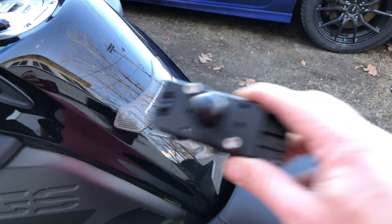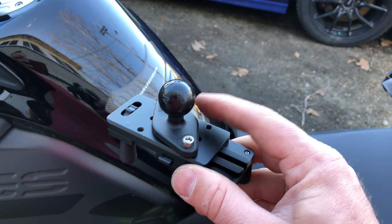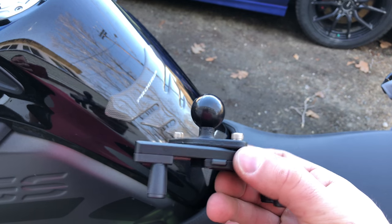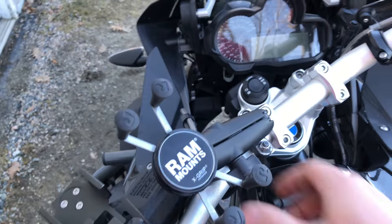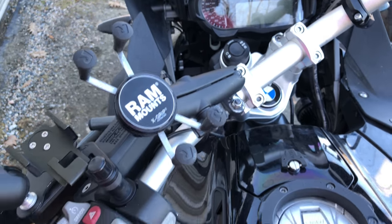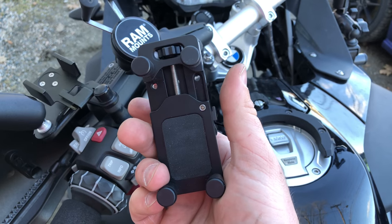I followed Hondo Garage's advice and affixed a RAM mount. They offered to let me return the low-profile clamp, which is a $40 add-on. Instead, I spent $6 on this RAM mount bulb. I'm going to remove the X-grip — I need device grips for the bike — and then install this. This will be the perfect solution, I think, for mounting the phone on the bike.